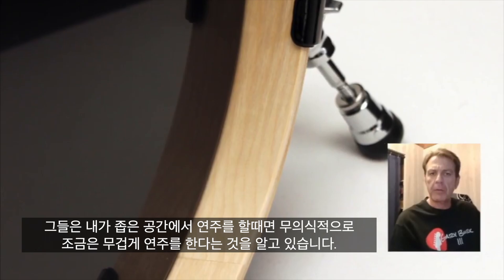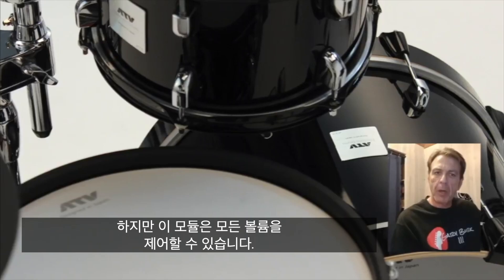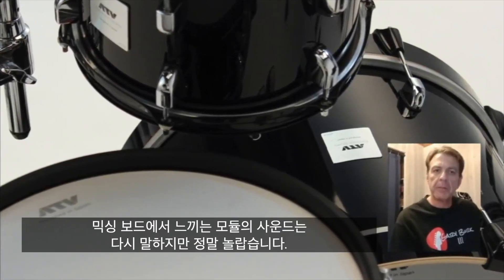I still play a little heavy at times, but we can control the volume at both the module and naturally at the mixing board.